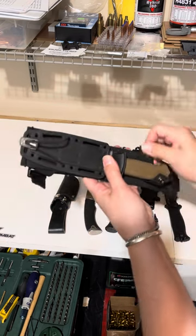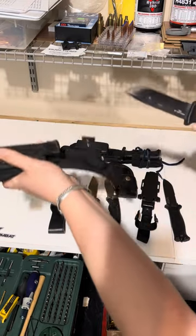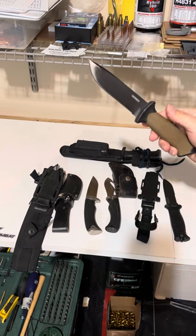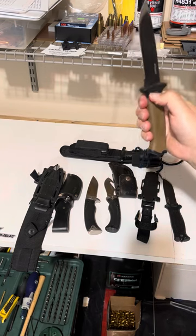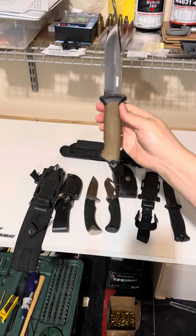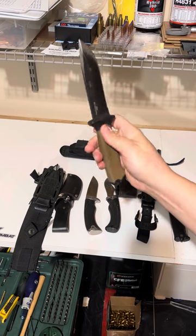This one is similar, just a different style of sheath. Different color handle. A little bit different design of the handle. I don't remember what the name of this one is.